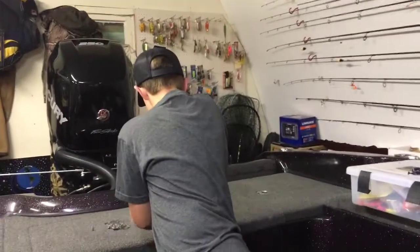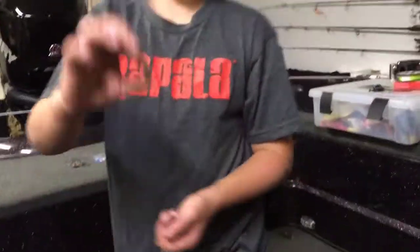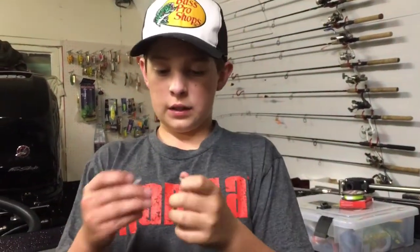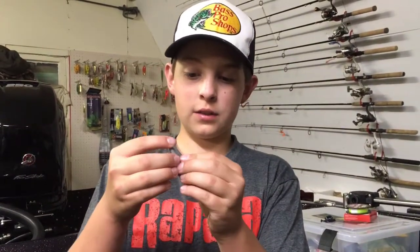Now the terminal part — you can use any type of weight, bullet weights. This is a quarter ounce Bass Pro Shops XPS weight. I use quarter to three-eighths, three-sixteenths ounce. Here's just a little egg sinker. The nice thing about egg sinkers is if you have a quarter ounce weight and you need a little bit heavier, you can just take like an eighth ounce egg sinker and put it underneath. Bullet weights or worm weights are the way to go.